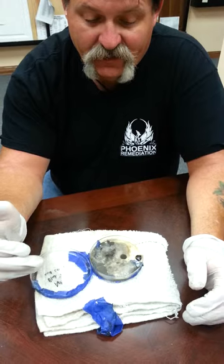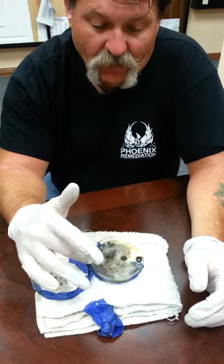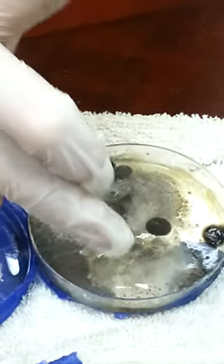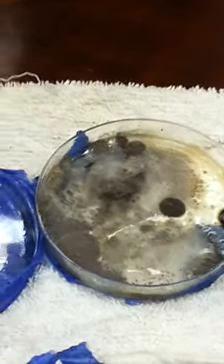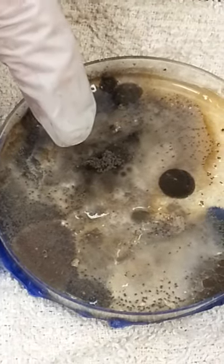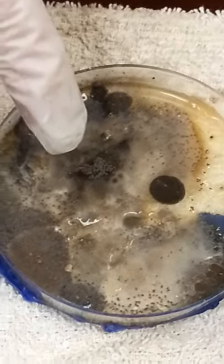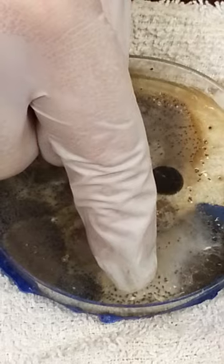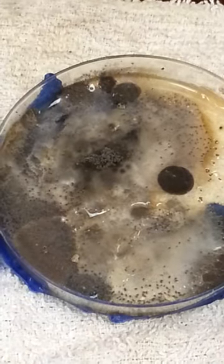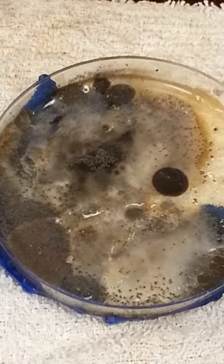In the mold petri dish we have various levels of growth. We have mature growth colonizing and spreading. We have infant growth, and we have mature growth that is able to become airborne.